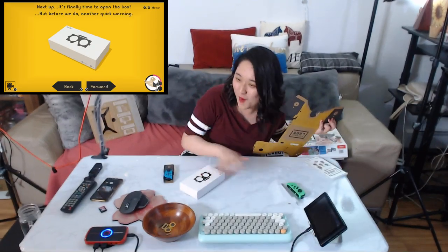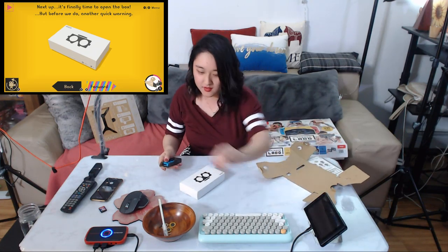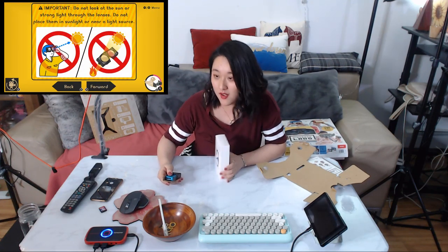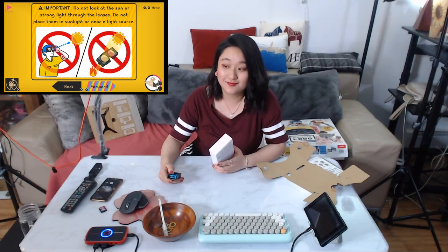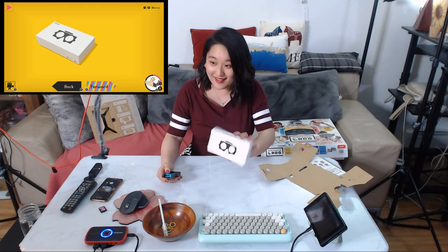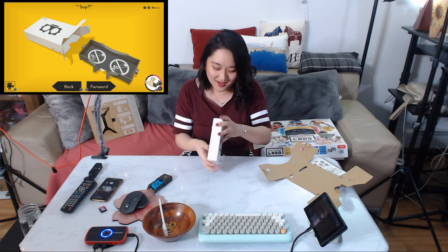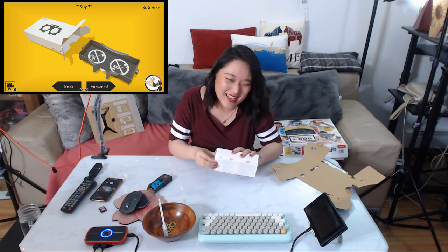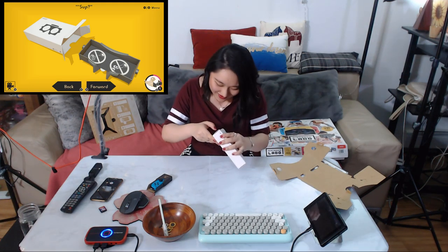Finally it's time to open the box! But before we do, another quick warning: do not look at strong light through the lenses. Do not place them in sunlight or near light sources. I think we are ready — lenses, are you there? I'm so excited! This afternoon picking up this kit, I cannot even open it.